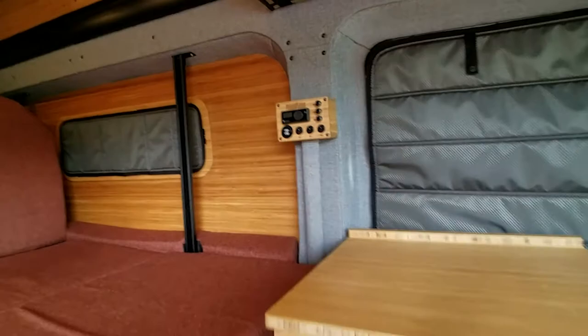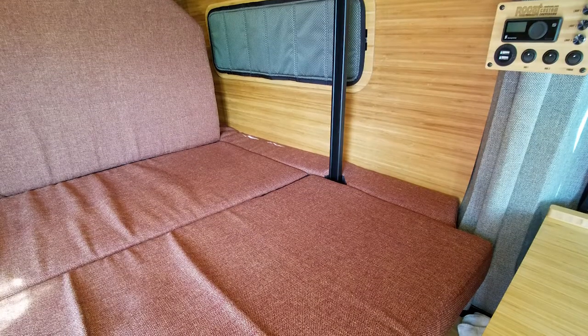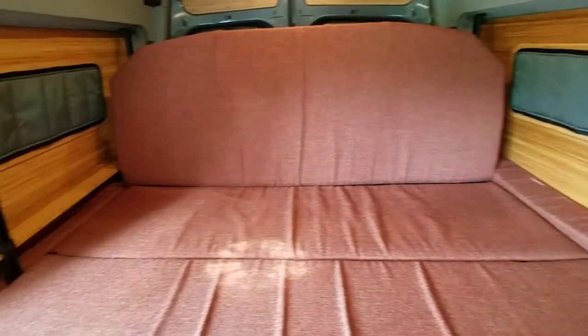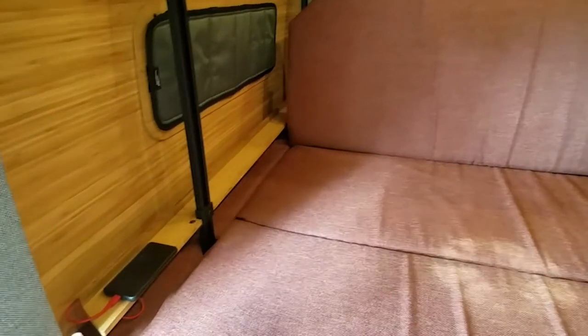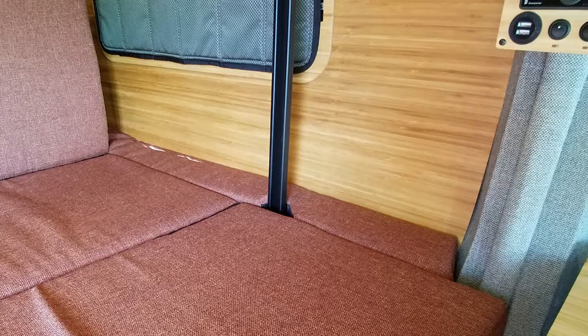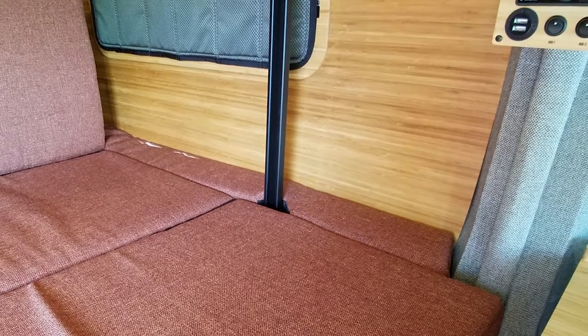We moved some controls over to the C pillar, and we also installed a three panel mattress along with some fries. Those fries sit right on top of what we call the nightstand. The nightstand is great for supporting the padded fries for side to side sleeping.